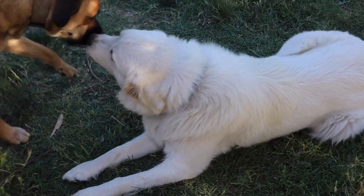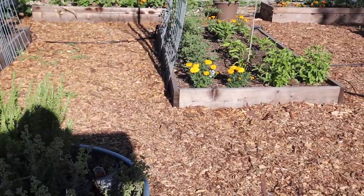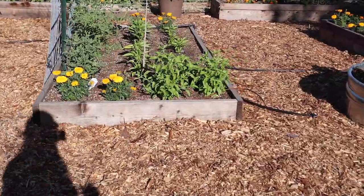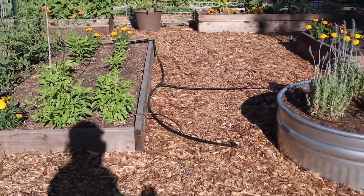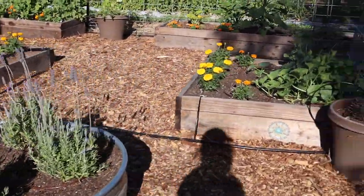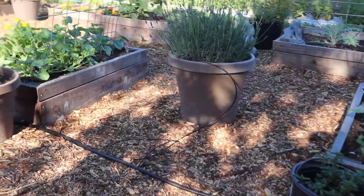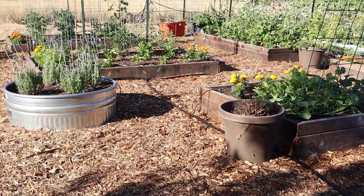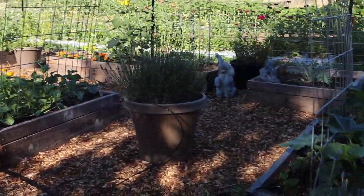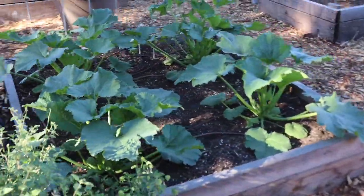Hi Lily. Hi Daisy. So my mom, Nani, she's been working super hard with the grandkids — my kiddos — to get her garden up. Isn't it pretty? She's got wood chips down and things are planted. She's just so cute, working so hard.